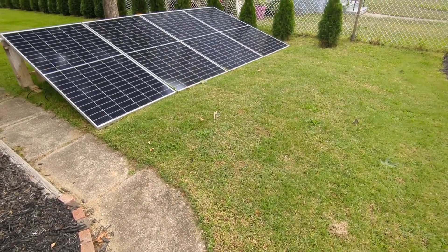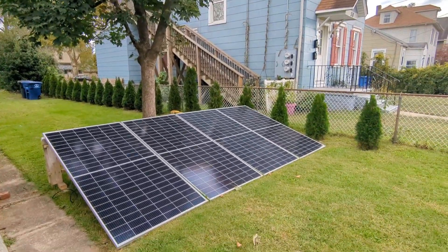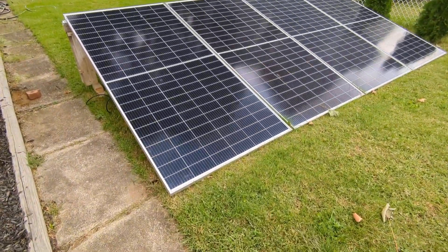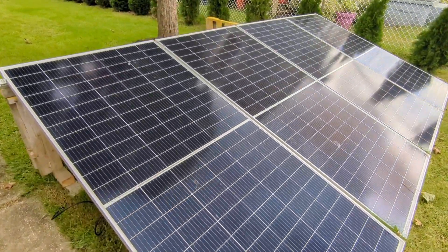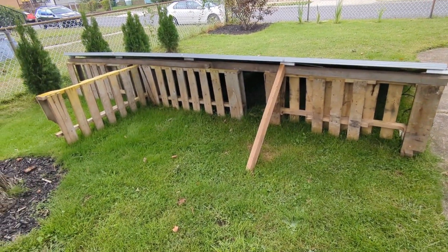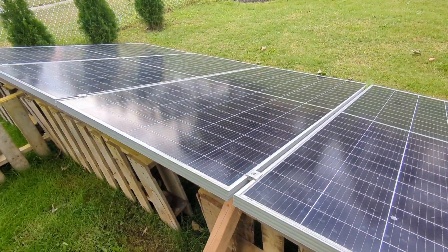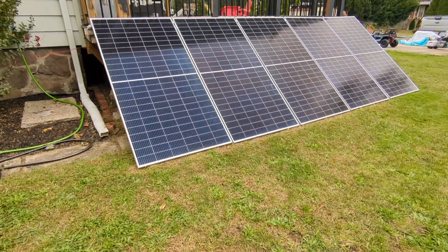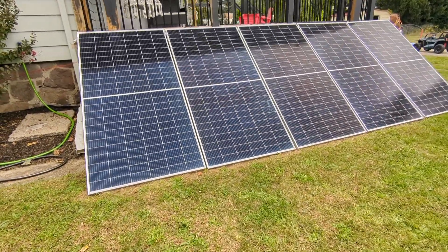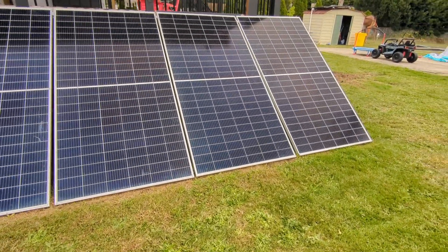I've been monitoring the solar array for a couple of weeks now and they are not in the best position because the tree and the house are shading them up until one o'clock in the afternoon. After one o'clock that's when it starts making some real power, so I'm going to move them. I added an extra panel to the array that was laying against the deck, bringing it up to over 2000 watts.